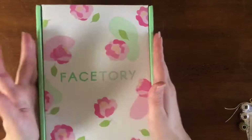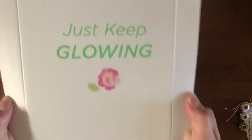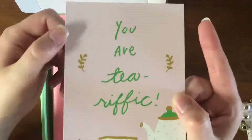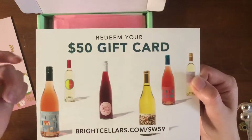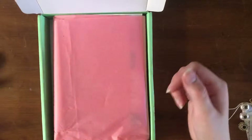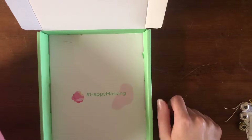Alright my dudes, time for the Facetory unboxing! This is the May 7 Luxe box and I am really excited to show you what's in here. First on the top it says 'Just Click Glowing,' which is great. Then we have a postcard that says 'You Are Tea-rific' — I love these postcards. And then a $50 gift card to a wine place. I don't personally drink wine but I know someone who does, so I will pass this along.